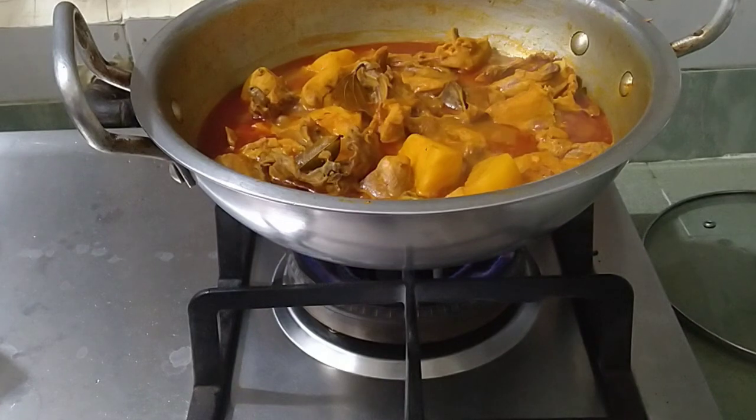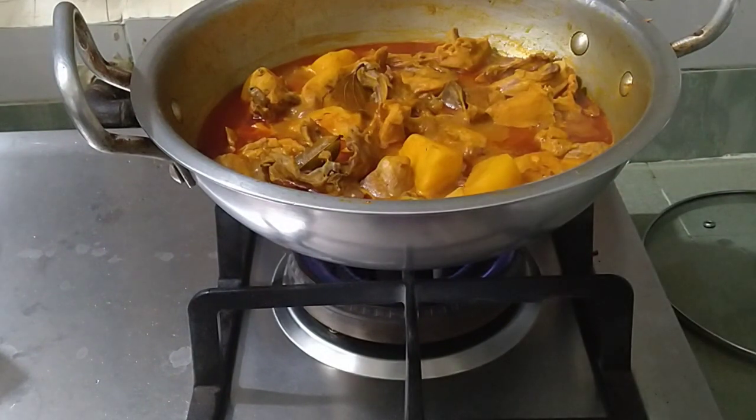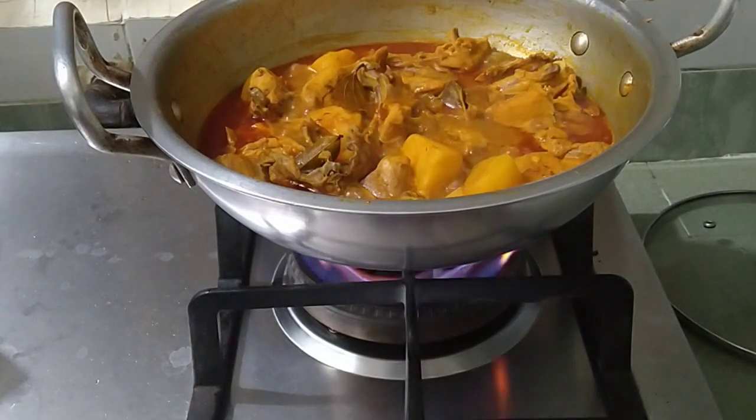Assalamu alaikum. Welcome to our cooking channel. Today we will start a cooking video. Here we will cook deshi morgi (country chicken) with potatoes. We will make it with a little gravy. The chicken skin will be added toward the end of cooking.